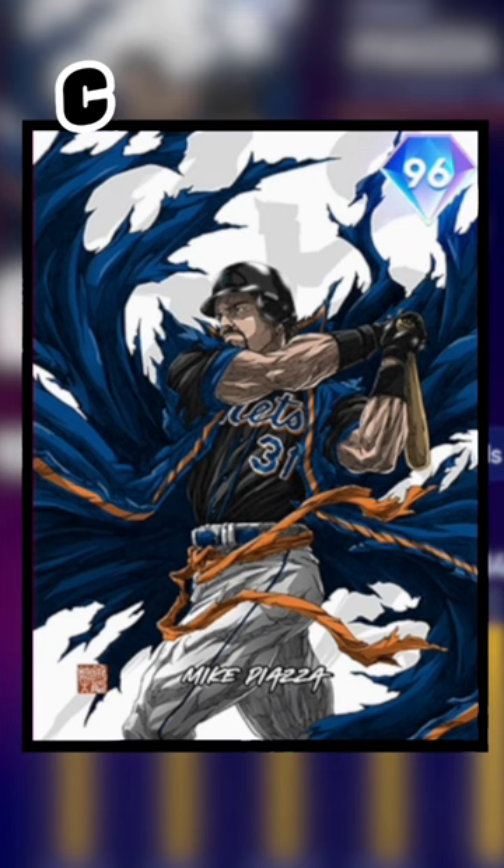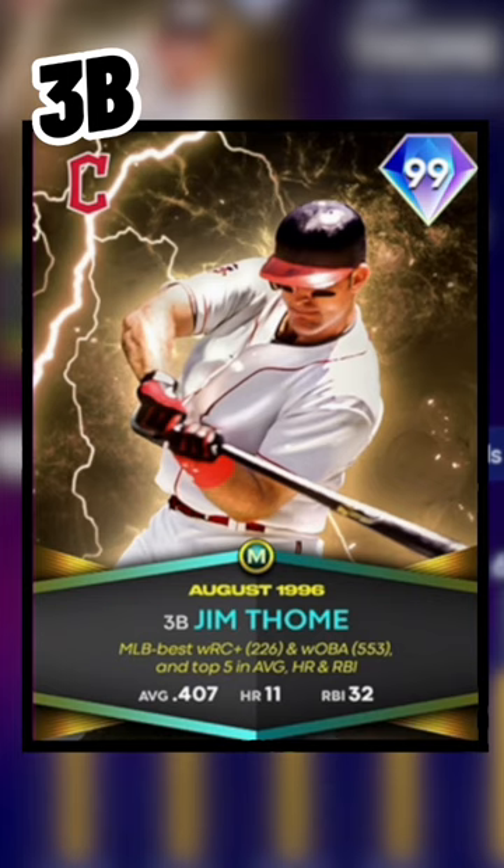Behind the plate, our first Takashi Okazaki card design with Mike Piazza. This is Donruss Jim Thome from here on out and it's beautiful.